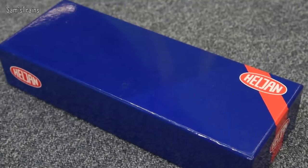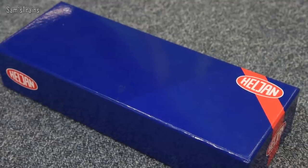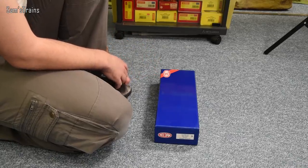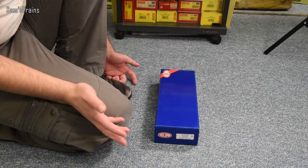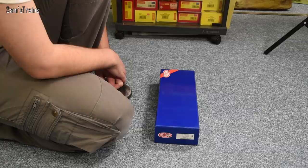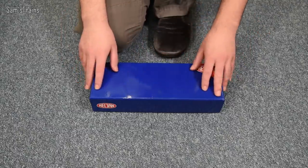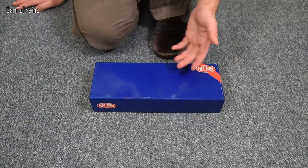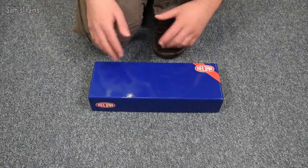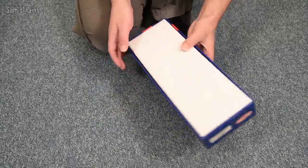The Heljan packaging is always a bit confusing to me. First of all you can't see what's inside without looking at the end of the box, and in model shops people tend to open the box to display the model, which makes it look like it's been used. I suppose it's quite cheap to use the same standard packaging for all their engines, but I do think it would be better to have an image on the front or even a window so you can see the model.